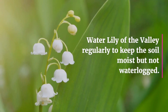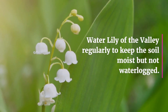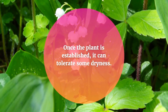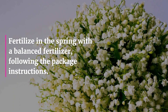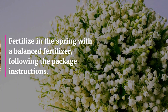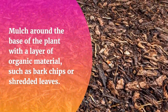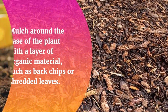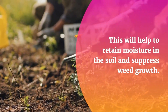Watering and fertilizing. Water Lily of the Valley regularly to keep the soil moist but not waterlogged. Once the plant is established, it can tolerate some dryness. Fertilize in the spring with a balanced fertilizer, following the package instructions. Mulch around the base of the plant with a layer of organic material, such as bark chips or shredded leaves. This will help to retain moisture in the soil and suppress weed growth.